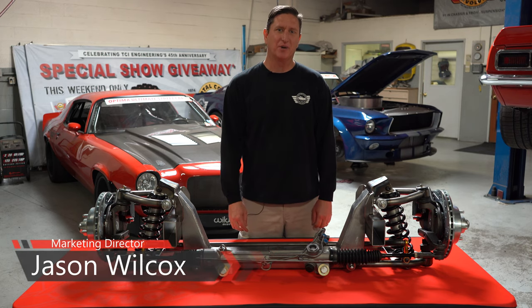Hi guys, I'm Jason Wilcox. I'm the Marketing Manager here at TCI Engineering and I'd like to introduce you to our new Pickup Pro Touring IFS.